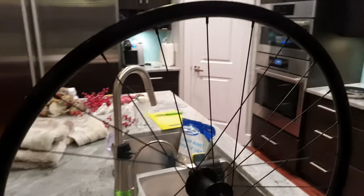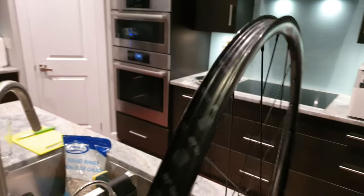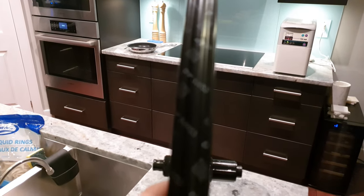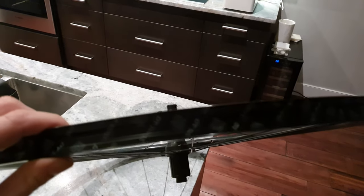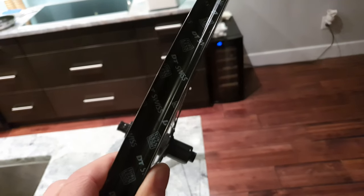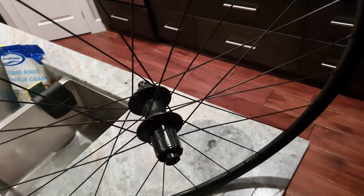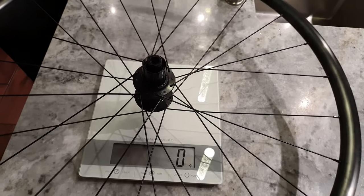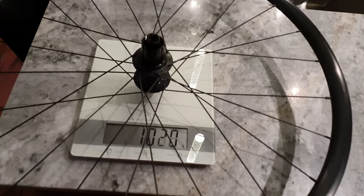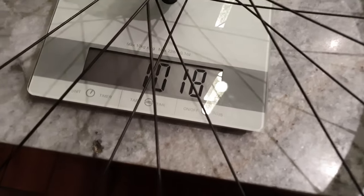What we have here is a specialized wheel — it came off of a Cyrus 6.0, so it has everything specialized, and the rim itself is a DT Swiss R470. We're gonna do a weigh-in; this is a rear wheel.